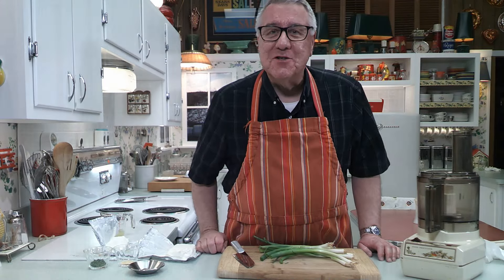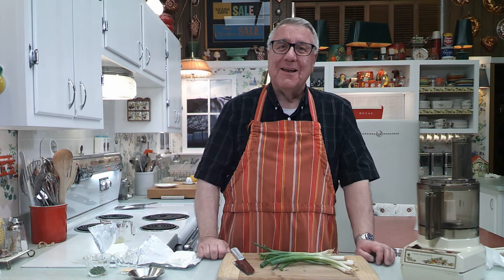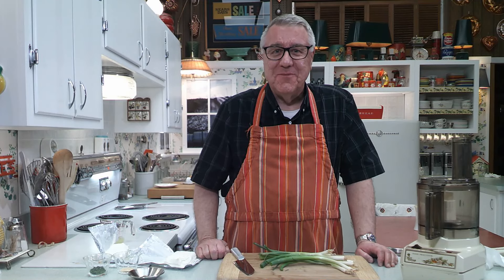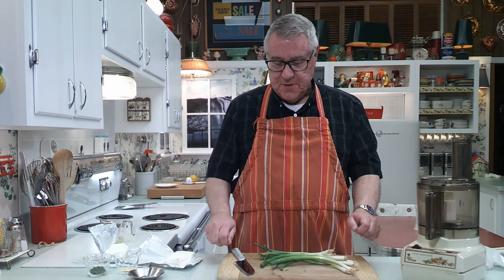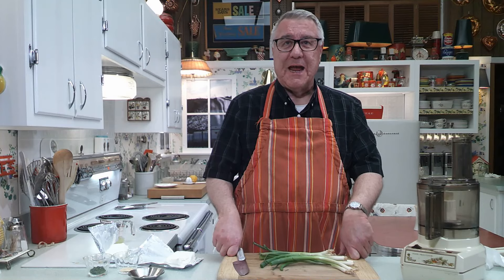Hi there, food friends! It's Kevin. And I'm Ralph, behind the camera. Welcome to Cavalcade of Food! Hi Ralph — say hi to our food friends. Hi, food friends! It's been a while but I'm happy to be back. Yeah, and we're happy to have you back.